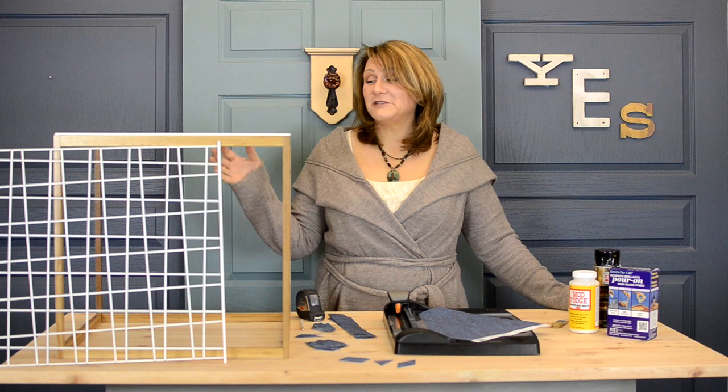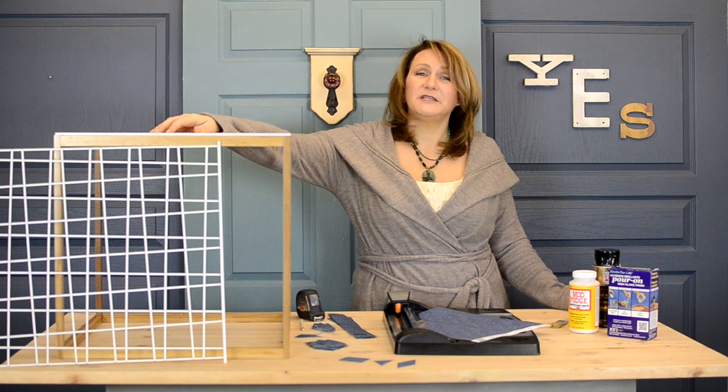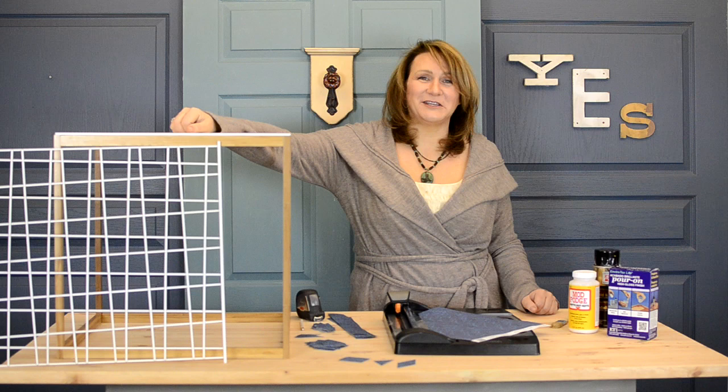Today we're going to take an IKEA cube table based on the original design by Milo Boffman. He was a very famous modern furniture designer and you will see cube tables everywhere, especially if you look in design magazines today, but they're all based on his original design. So we're going to take the cube table base from IKEA and remake it into something fun with a geometric mosaic top.